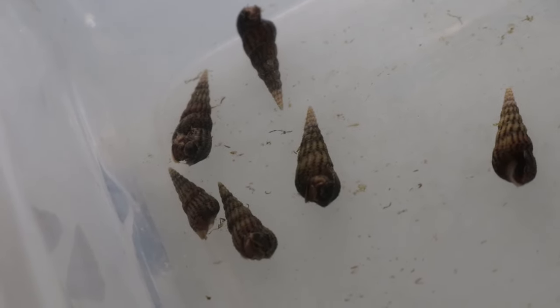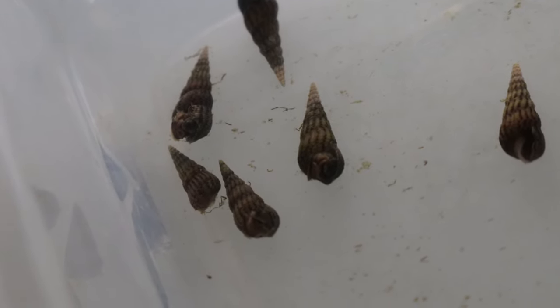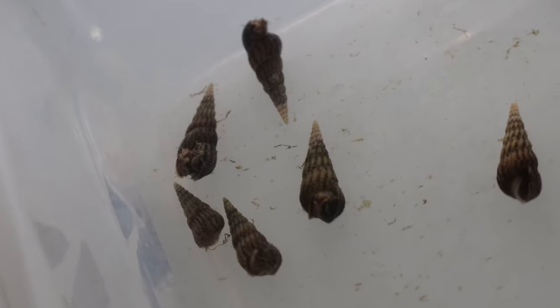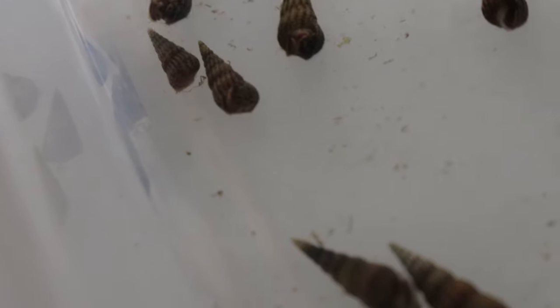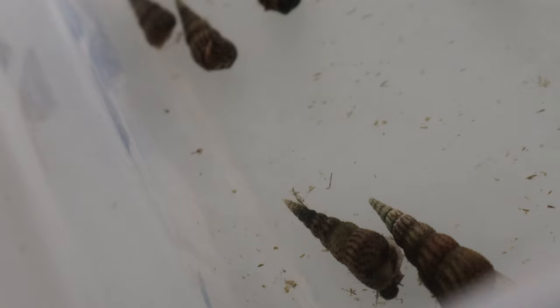Malaysian trumpet snails are beneficial in aquariums due to their ability to clean up leftover food and detritus. Their burrowing behavior helps aerate the substrate and prevent harmful gas pockets. However, caution is advised as they can reproduce rapidly, leading to overpopulation. Overfeeding your tank can exacerbate these issues, so it's important to monitor feeding habits and remove excess food.